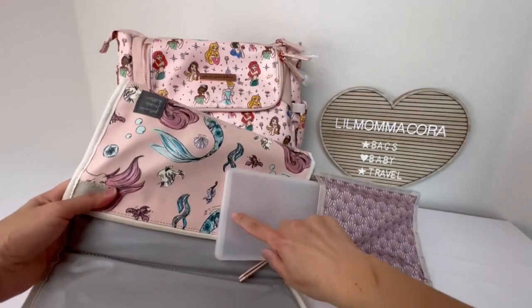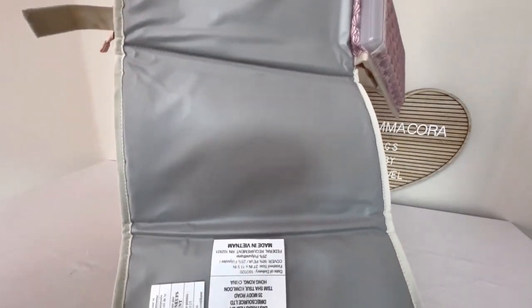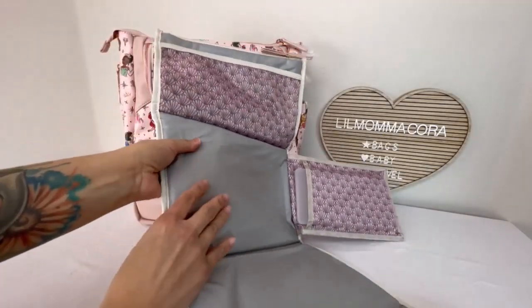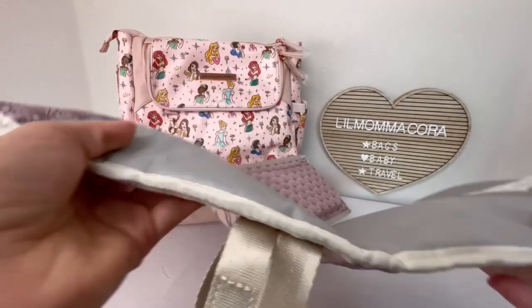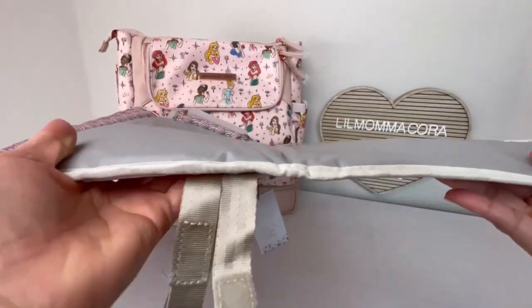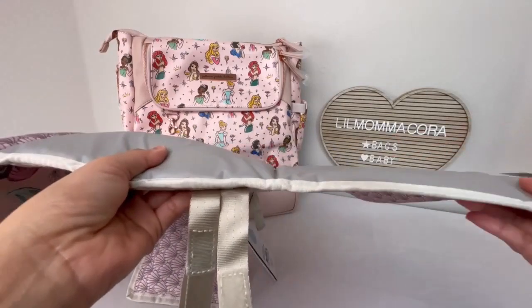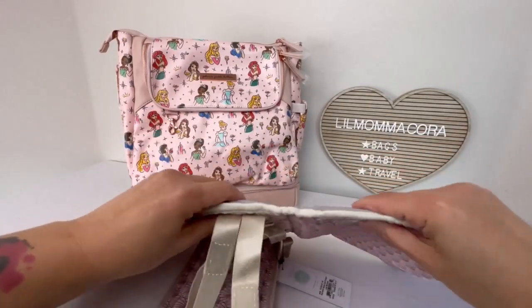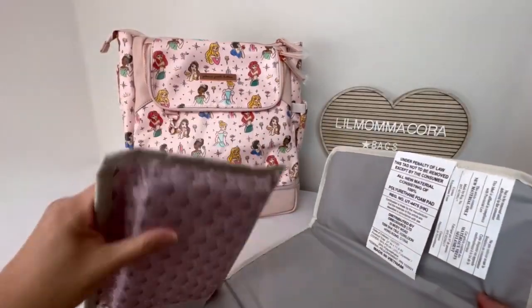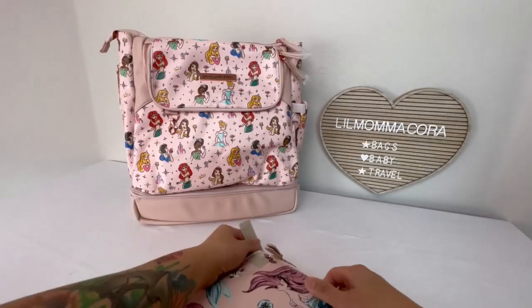Or if you have your own wipes case, obviously you can put it in there. And then it has the change pad. It's like a pretty standard change pad. It does have a little bit of foam to it. Actually this part is much thicker than the rest — you can kind of feel on this side that it's more padded. But I think this would be pretty handy just to have all my diapers in one place and my change pad as well. You can just kind of grab it and go.